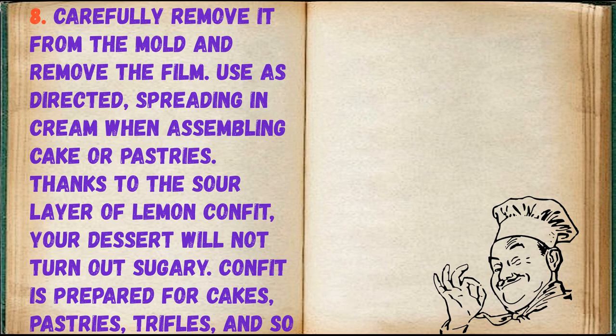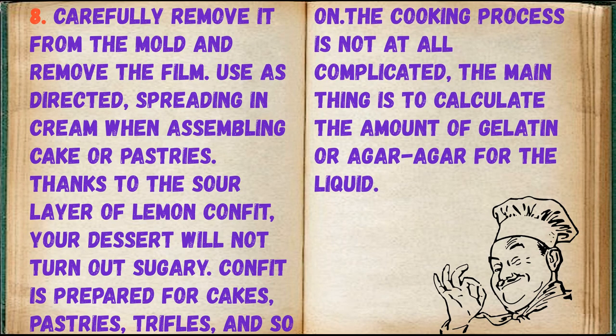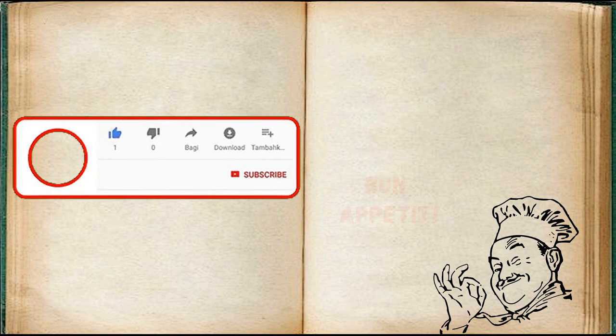Thanks to the sour layer of lemon confit, your dessert will not turn out sugary. Confit is prepared for cakes, pastries, trifles, and so on. The cooking process is not at all complicated — the main thing is to calculate the amount of gelatin or agar-agar for the liquid.